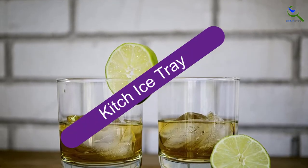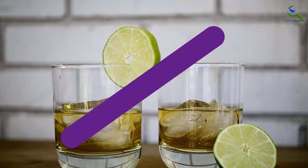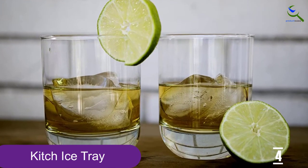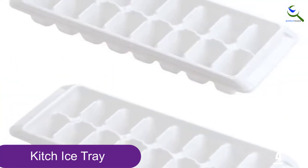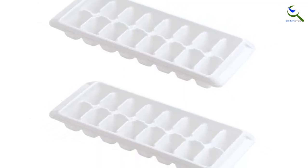Moving on at number 4, we have the Kitsch Ice Tray. If you often struggle with getting ice out of a tray, consider an easy release option like these trays from Kitsch. These flexible trays are designed to pop out ice cubes without even needing to twist the tray or bang it on the counter, compared to similar plastic ice cube trays. They also stack nicely in the freezer for convenient storage.